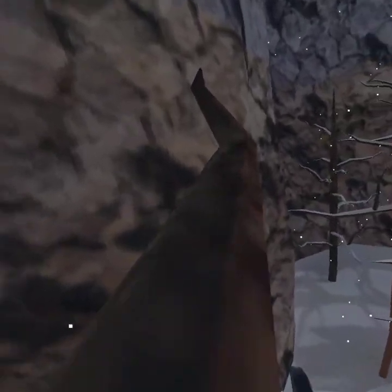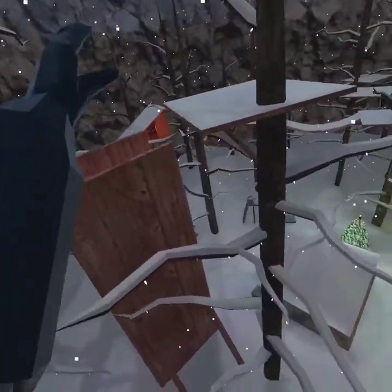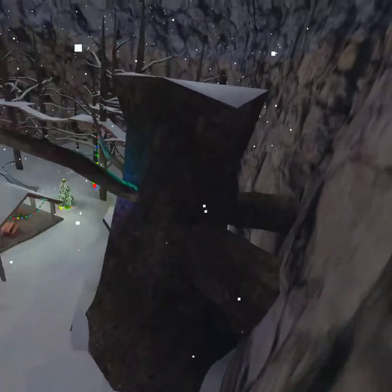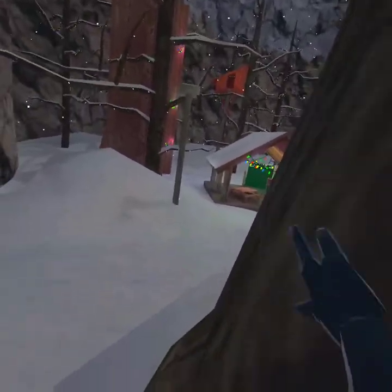Once you learn how to wall run, you're going to be able to do a lot more routes and you'll be a lot better at the game. When I see someone in gorilla tag who doesn't know how to wall climb or wall run, I feel bad because they'll be the tagger, and I'll be running from them, I'll start wall climbing, and then they just won't know how to wall climb and I'll just be gone.